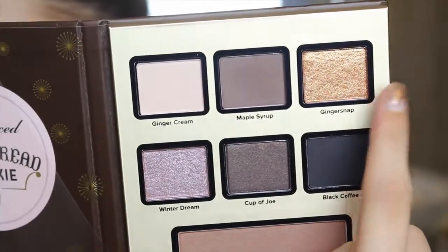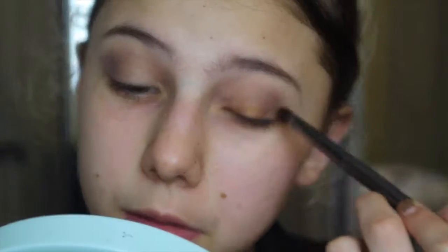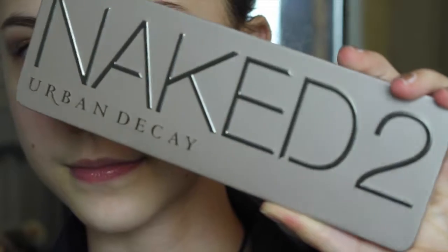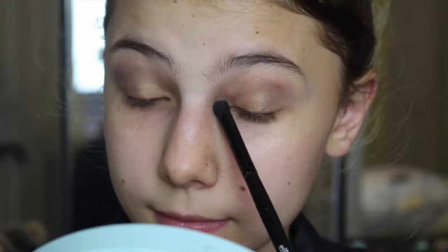I went in with the shade Ginger Snap, which is a beautiful gold color, and used MAC Fix Plus to apply it on my lid. I had to do quite a bit off camera because it's very glittery and a lot got on my face, so I used a makeup wipe to remove it. Then I went in with the Urban Decay Naked 2 palette using the shade Half Baked, applying it over the gold just to make it a little lighter, since the gold from the Too Faced palette was a bit darker. Then I went in with the Too Faced Peppermint Mocha palette.